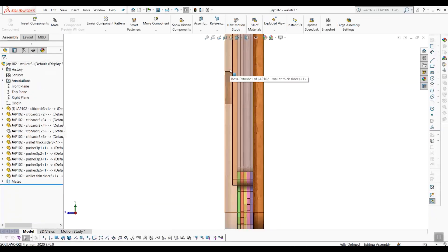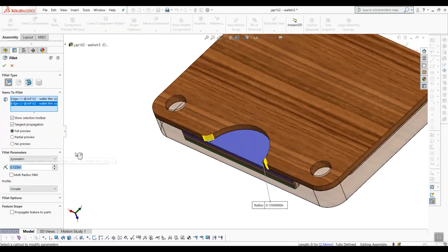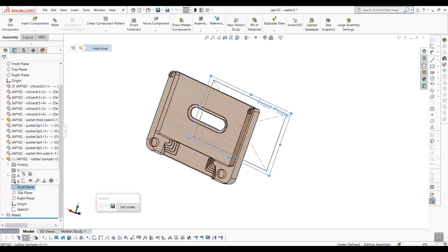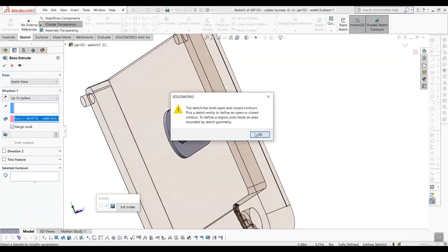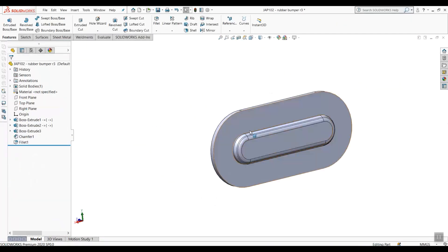I then start cutting a pocket for a retaining feature. I was thinking I could 3D print a flexible TPU part to compensate for variations in card thicknesses, and to try to allow for different numbers of cards to be inserted.